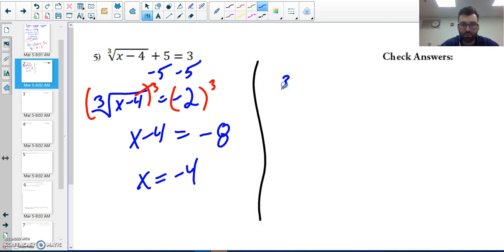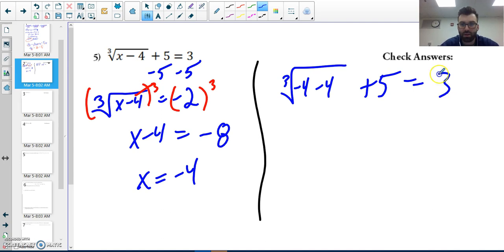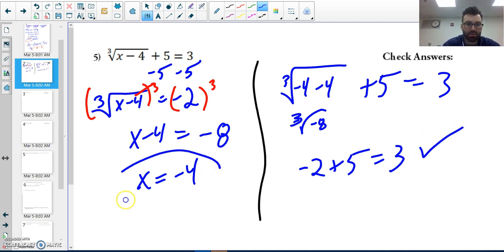Those cancel out — inverse operations. Negative two to the third is negative eight, so x minus four equals negative eight, giving me x equals negative four. Let's check: the cube root of negative four minus four plus five — that's the cube root of negative eight, which is negative two, plus five equals three. That checks out. x equals negative four.